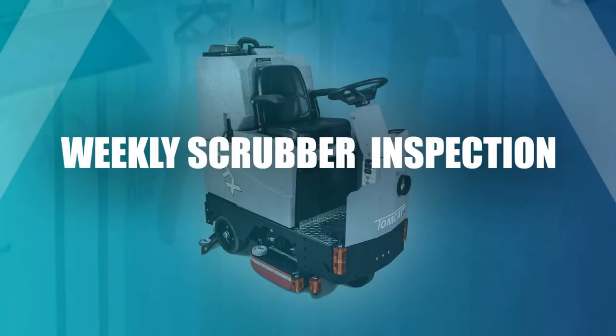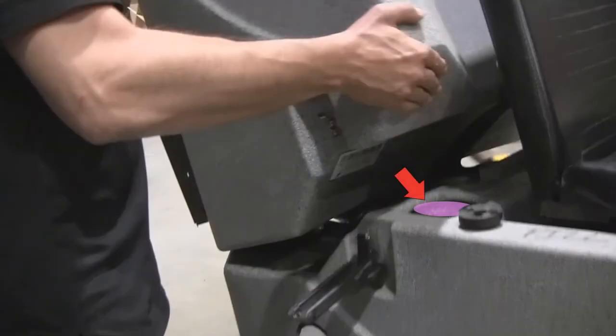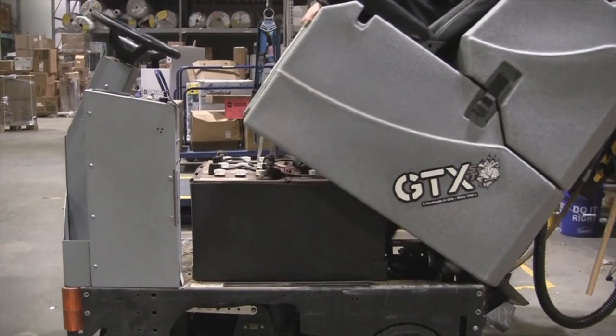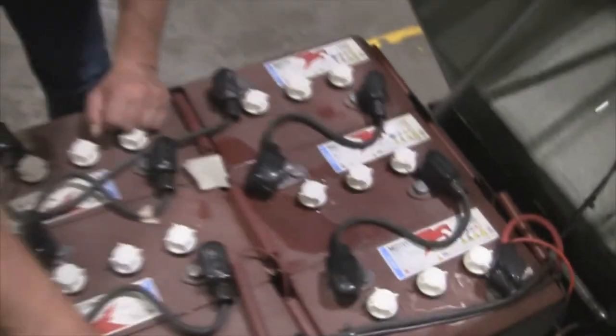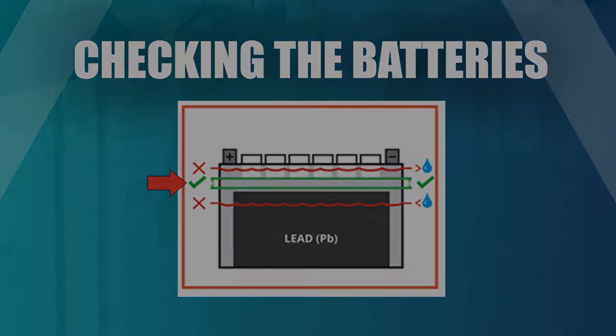Weekly scrubber inspection. Each week there are a few items that need to be completed in order to maintain the scrubber. Inspect and clean the clean water solution tank's filter to ensure there are no obstructions and it is flowing properly. Check the water level in all batteries once per week — the batteries need distilled water in order to function. Failure to maintain the batteries will prematurely wear them, which is a costly error. The water level in each battery should be kept just above the lead plates. Contact your KBS manager with questions about the batteries.